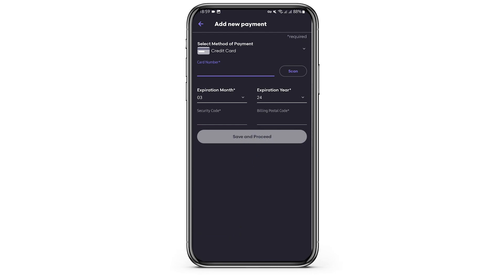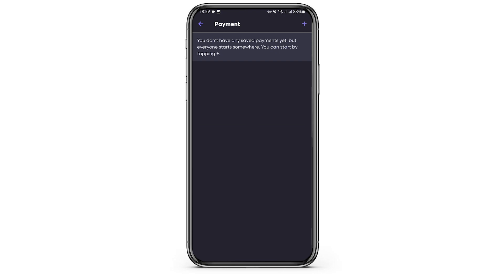Once done, tap on Save and proceed. And if your card details are correct, it will successfully get added to your account. And that is how you can do it.